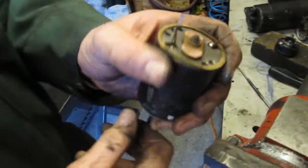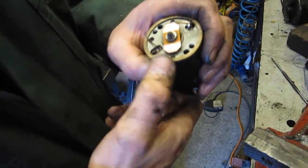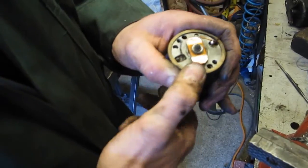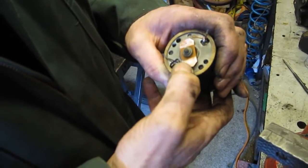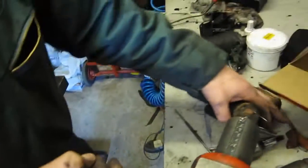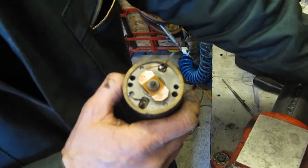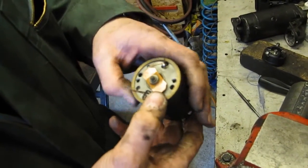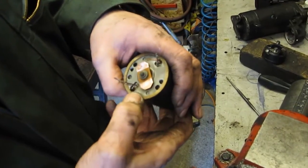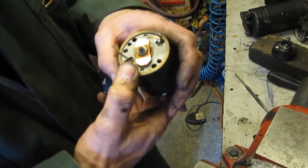What I'm concerned about is the condition of this. As you can see it's quite clean and it's able to move quite easily. If this is dirty, we can just clean that up with a bit of sandpaper. Don't use emery cloth because the carbon gets embedded in the copper and that generates a high resistance — so use something like sandpaper to clean that up.